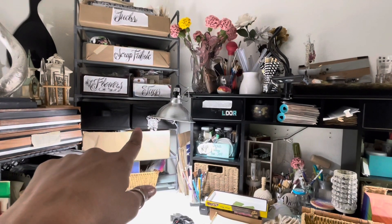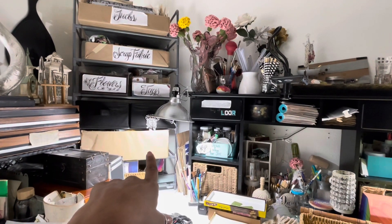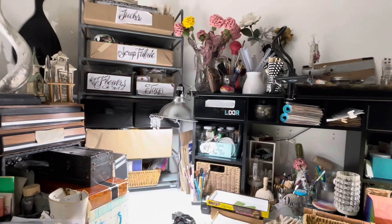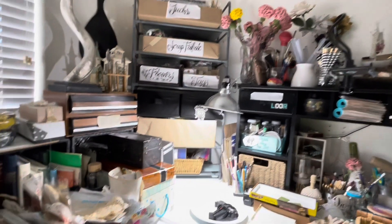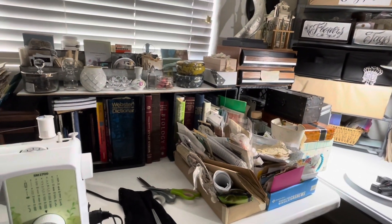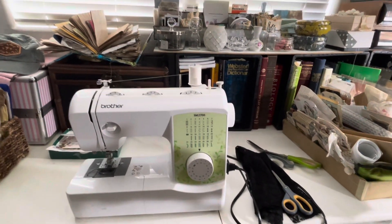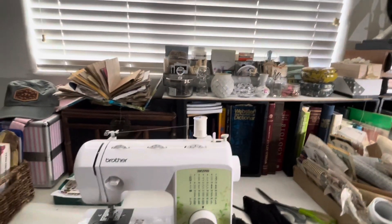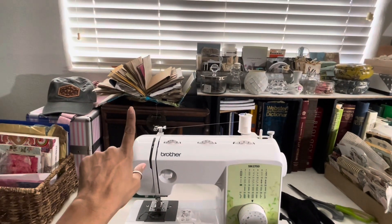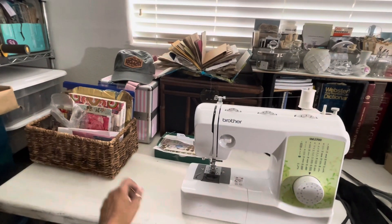Those are laces and crocheted items, and same here — laces, ribbon, trims. And those are all cards. I'm going to give you a better view tomorrow, but it is really coming together, you guys. Sewing machine's there — I finally got to use it twice, so exciting. Big idea book is there. All my stuff. Happy mail from friends is there.